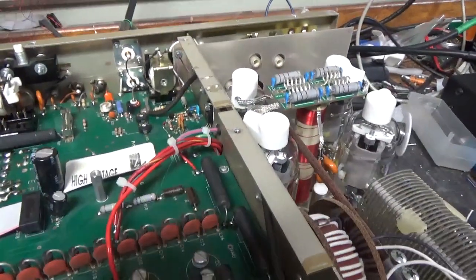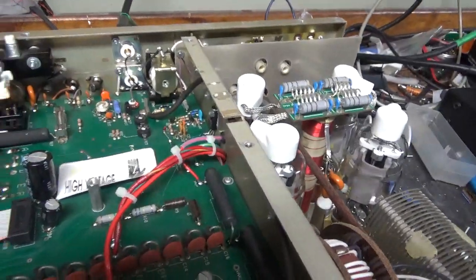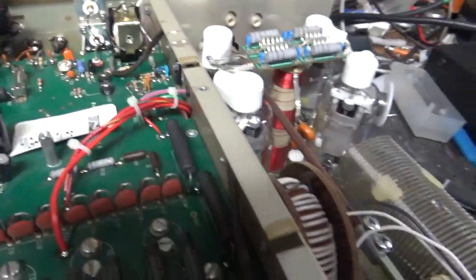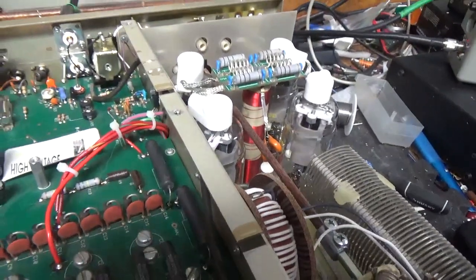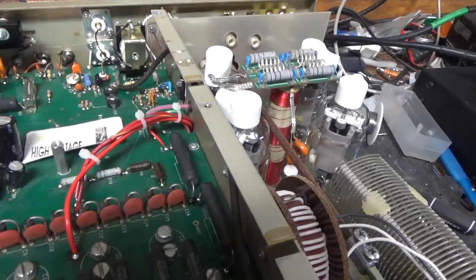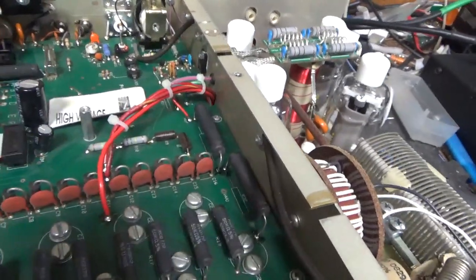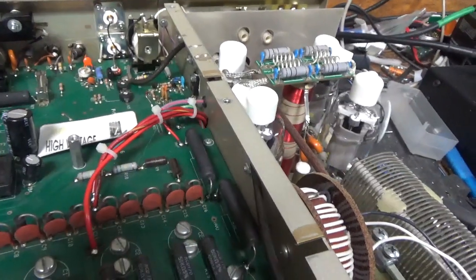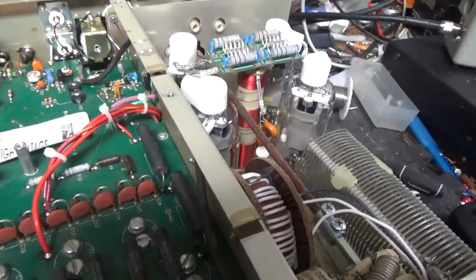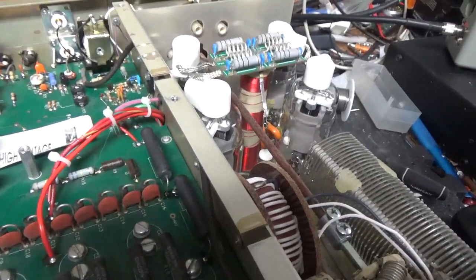If you need an amplifier repaired, feel free to give me a call. Next amplifier is a 30L1. It's almost Christmas so I've been doing a lot of Christmas stuff and hardware stuff. I really wish I had someone I could pay to help, but I don't think that's ever going to happen. It's hard to find people that want to work and take pride in what they do. So I think I'll be a one-man show forever.